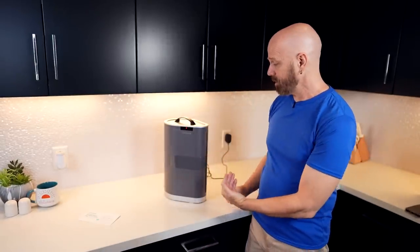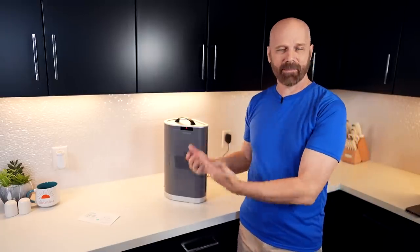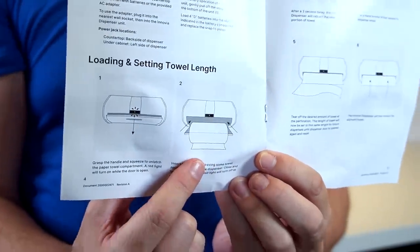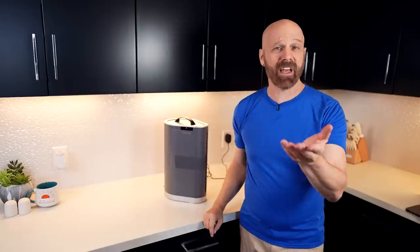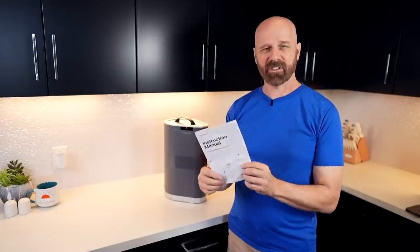All you have to do is once you put your first roll in, it dispenses a bunch of it. You tear off how much you want and then it remembers that amount. The instructions show the roll going underneath, while the video on Amazon shows it going over, so it seems unclear which way is correct. I'm going to go based on the instructions, but if that doesn't work, I'll flip it.